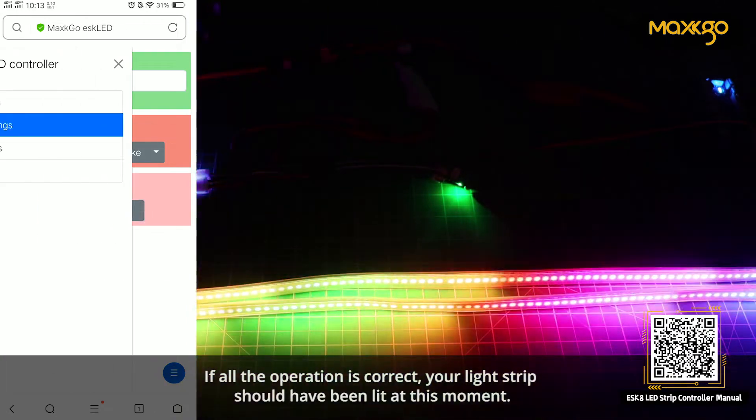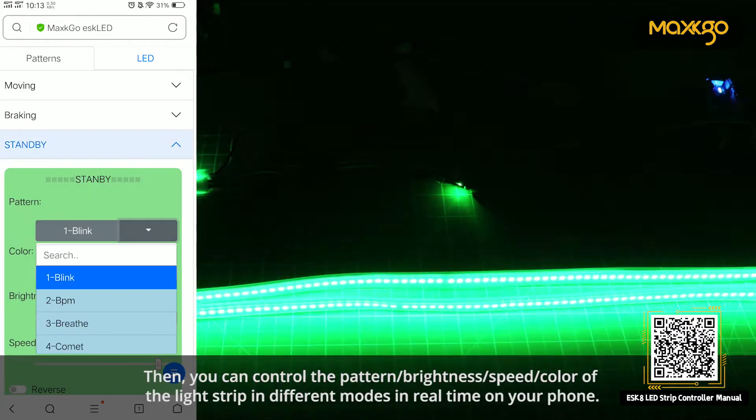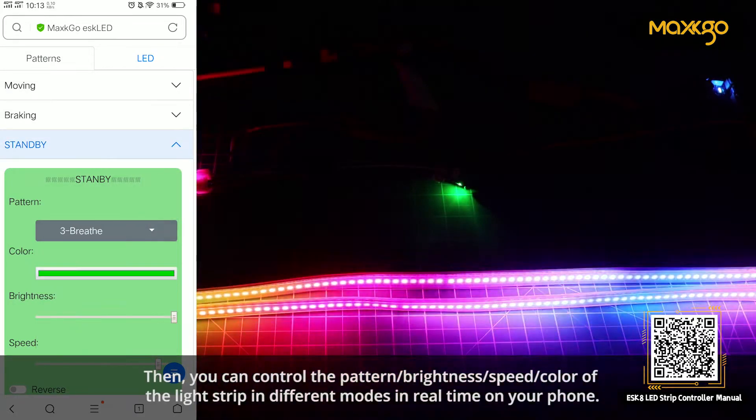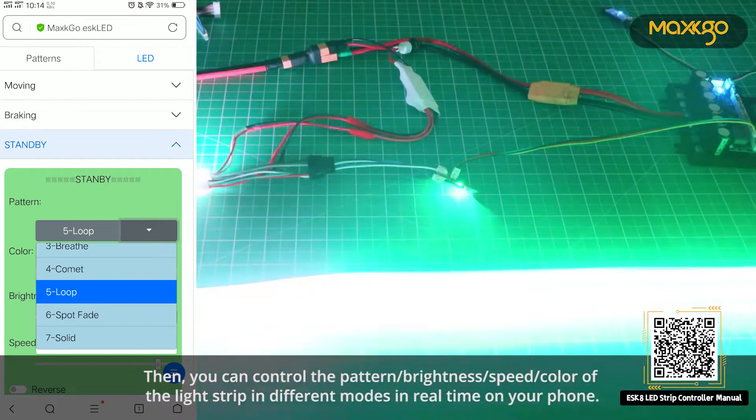If all the operations are correct, your light strip should have been lit at this moment. Then you can control the pattern, brightness, speed, and color of the light strip in different modes in real time on your phone.